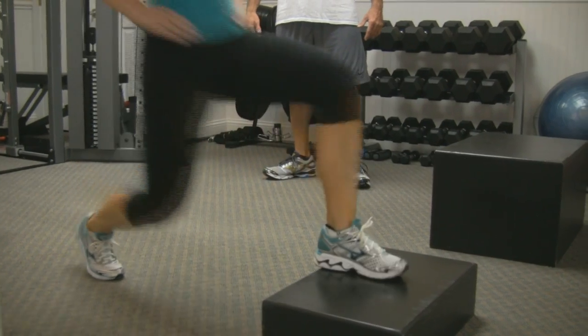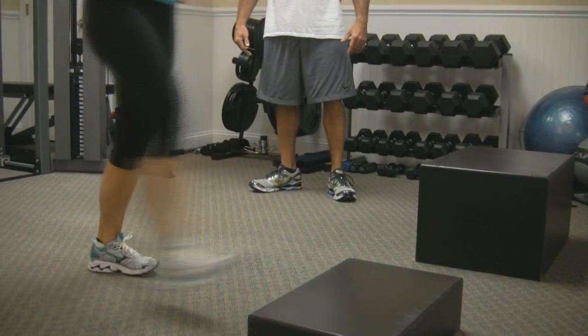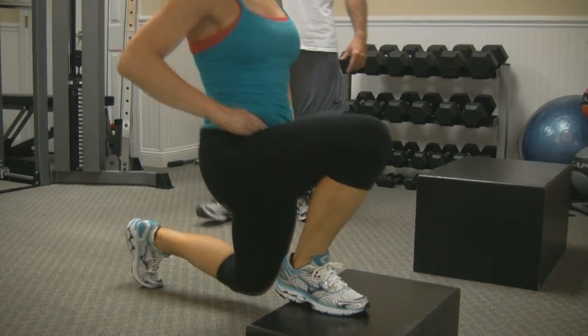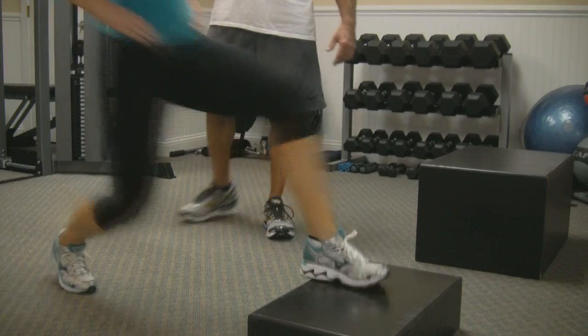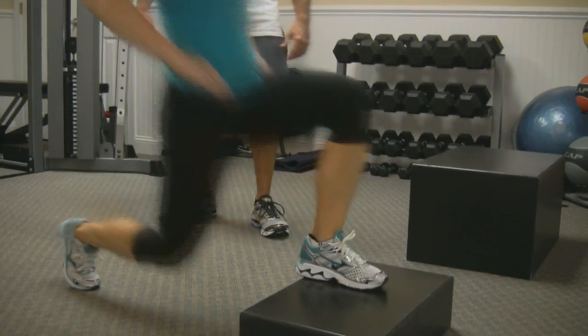...four, five, six, seven. Push. Eight, push. Two more. Nine, and ten. Excellent.